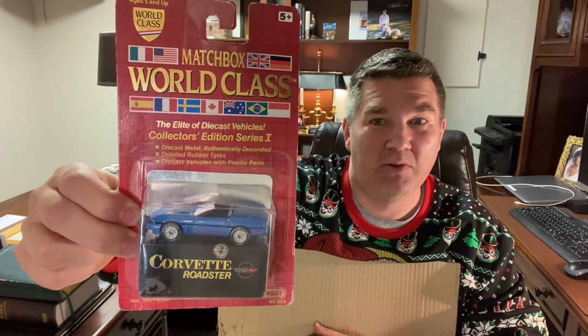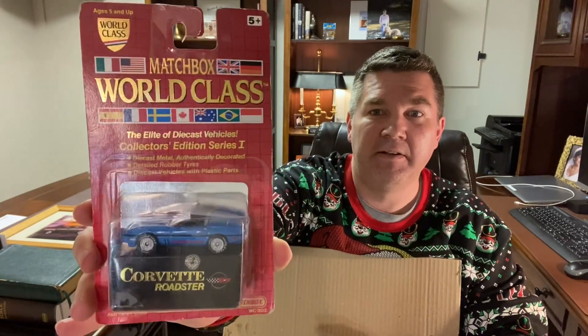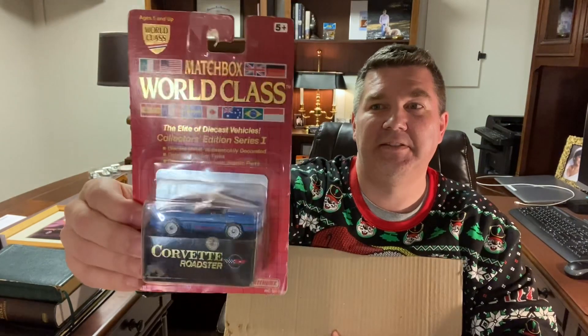Matchbox fans, check that out — World-Class Corvette. Mark knows I had a Corvette given to me by my dad; I still have it, it's a '95. This appears to be pretty close to what I've got — it's a C4. Matchbox World-Class with rubber tires. Corvette Roadster — look at that old card. Some of you guys will probably know when the Matchbox World-Class Series 1 came out. That is fantastic. Thank you, Mark.